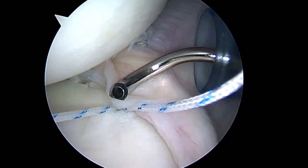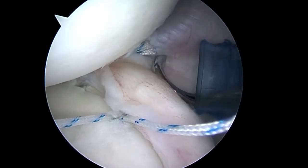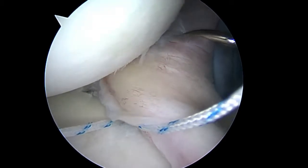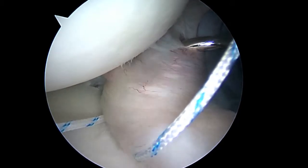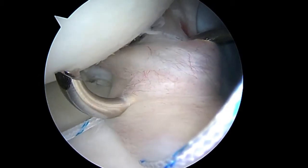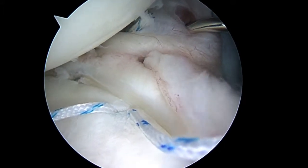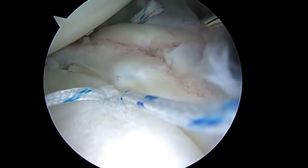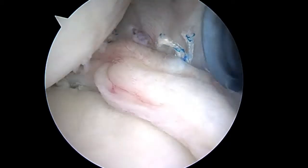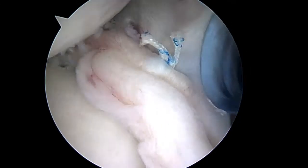So we're getting ready to make our second stitch. You can see the anchor — we're going to commit to the capsule right about here. So we've got two mattress sutures in the back. That really has to tighten things up a bit.